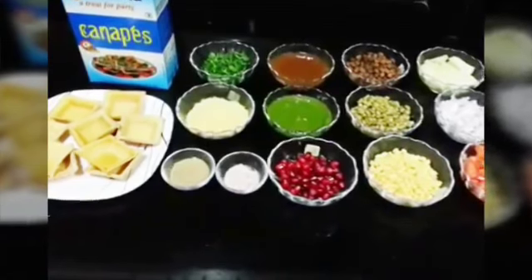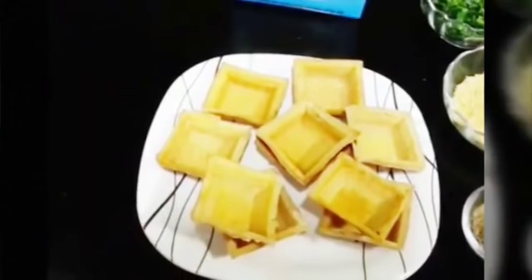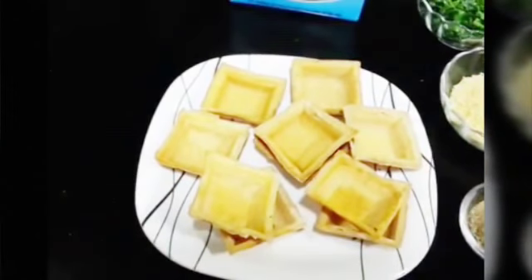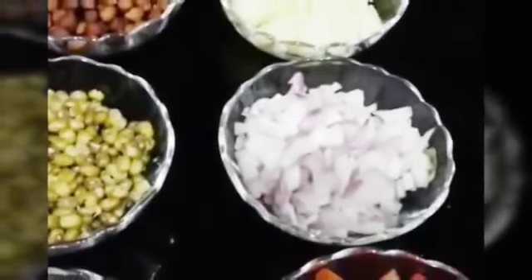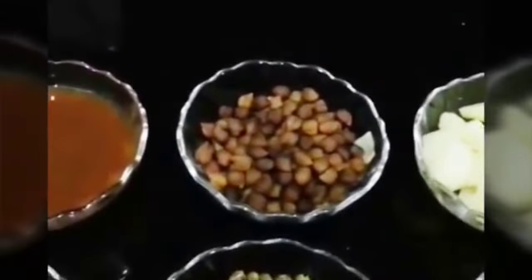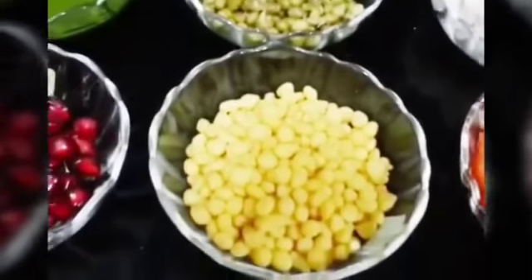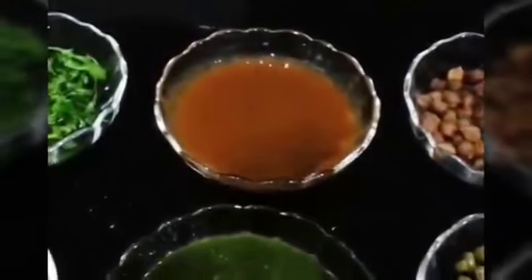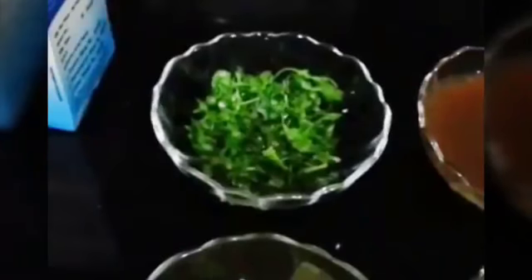For this we will need canopies — these are the baskets. You get this brand of canopies in the market. We have just deep-fried these baskets, but if you want you can also roast them in the oven. Then we will need boiled potatoes, chopped onion, chopped tomato, some brown chickpeas or black chana.